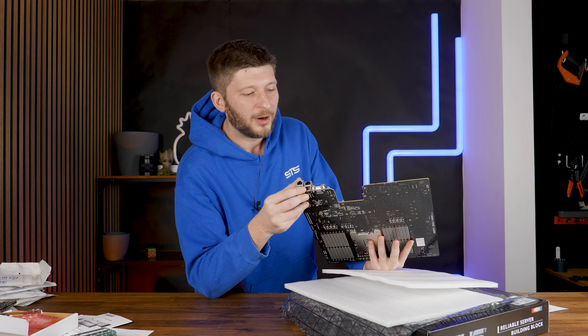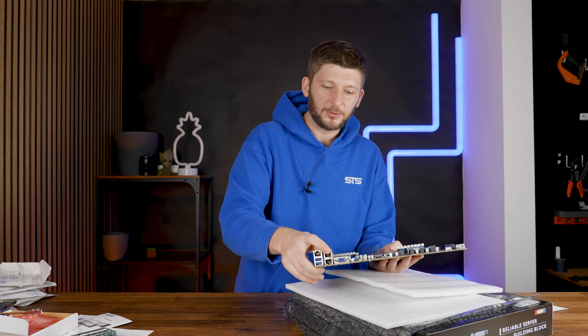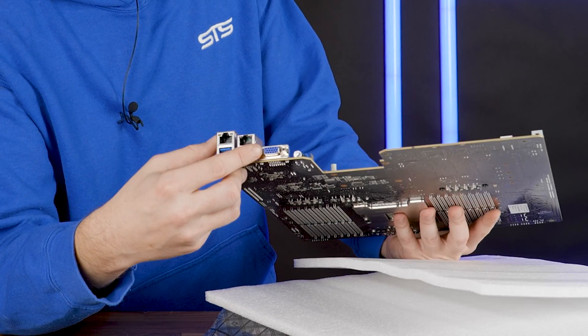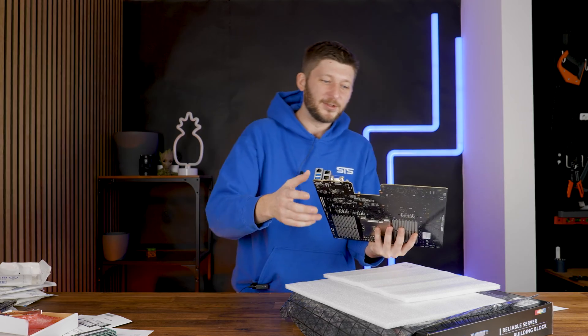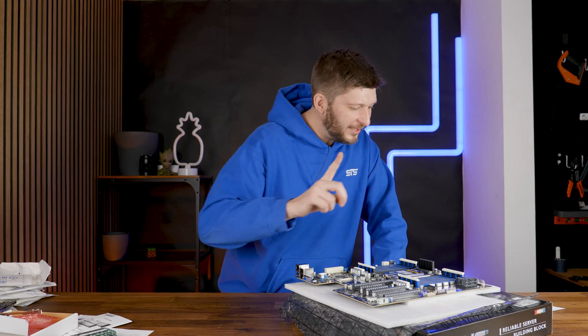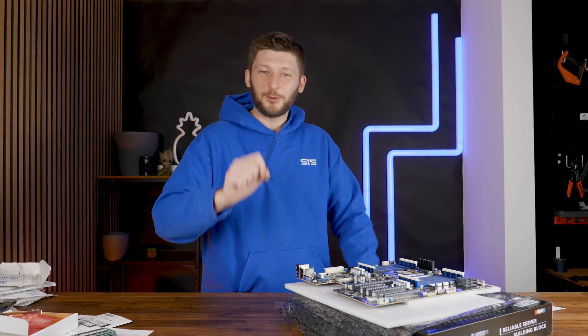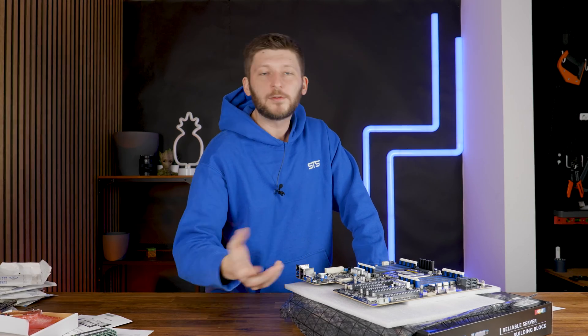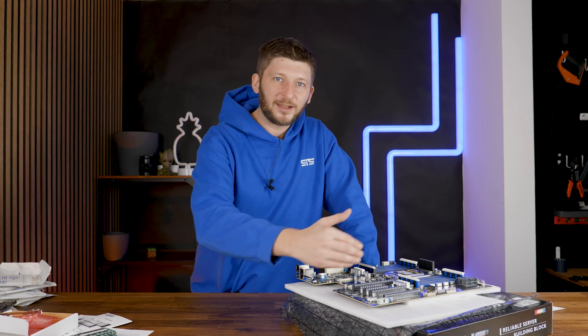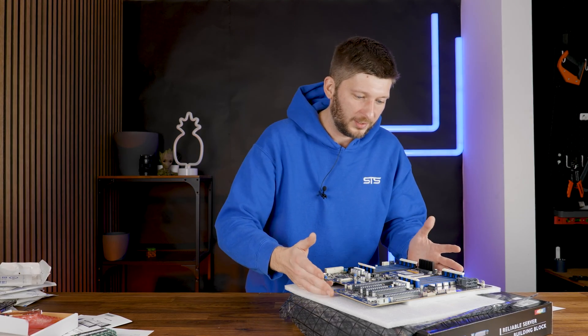Now let's get to the I/O. In the back of the motherboard we have the cutest I/O ever: dual 1-gig network, one management port to control server stuff, two USB 3.0s, a VGA port, and a start button. Speaking of the VGA port, this motherboard has a built-in GPU — the ASPEED AST2500 — rocking 64 megabytes of VRAM. Its only purpose is to display a 1080 image of whatever TrueNAS is doing. I won't connect a dedicated GPU for a storage server — that wouldn't make sense.